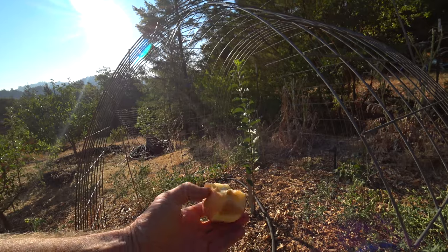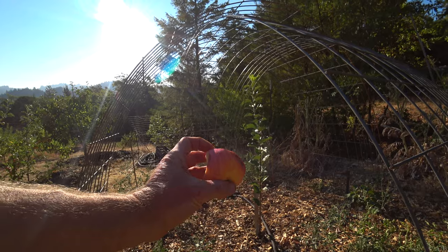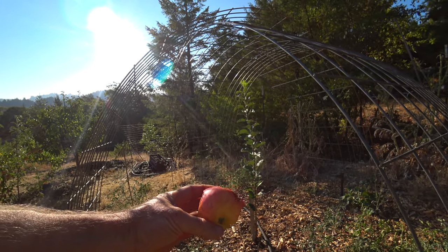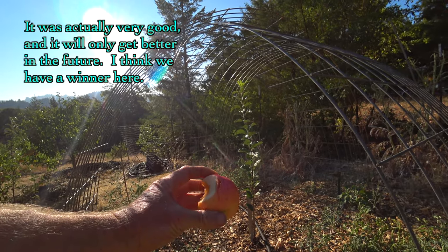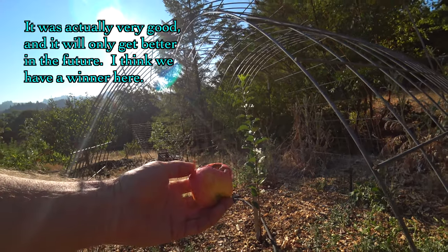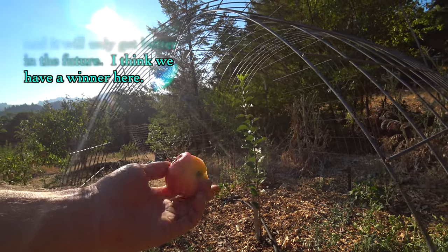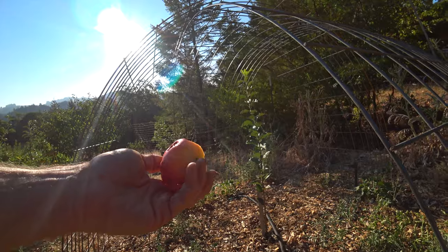I'm actually really enjoying finishing this other seedling apple — 2015 number two, Williams Pride x Vixen. Yeah, it's nice. It has a nice flavor, nice texture, very juicy, it's fun to eat. I don't think this is a well-developed specimen — I think this apple is going to be better than this, and it's already pretty good. So this is a promising one.